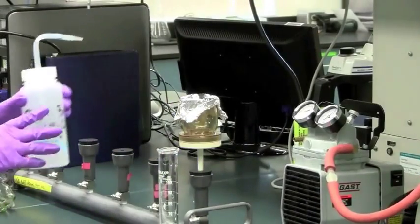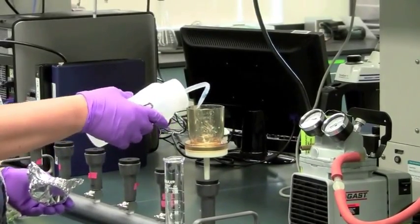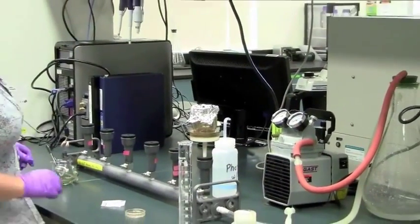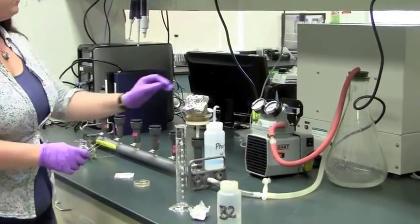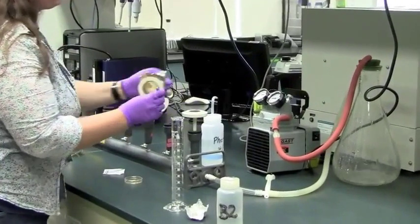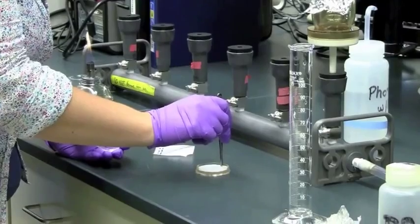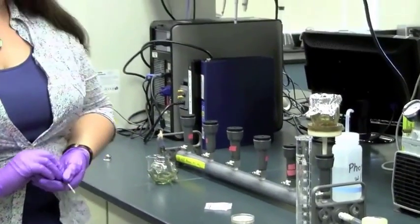Next, I'm going to use our sterile buffer to wash the inside of the filter cup. This will wash any remaining E. coli organisms down onto the filter. I'm going to re-sterilize our tweezers and put our filter onto our petri dish. I'm going to remove any bubbles so that the entire filter is in contact with the growth medium on the bottom of the petri dish. Our plate is now ready to incubate.